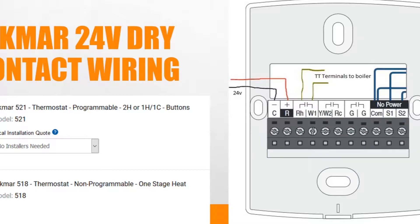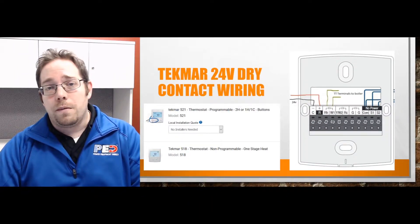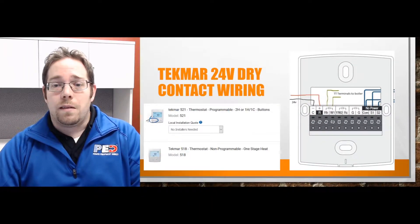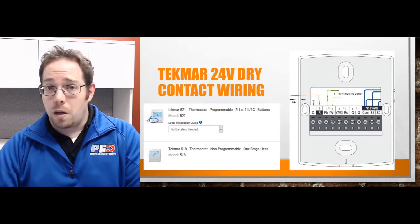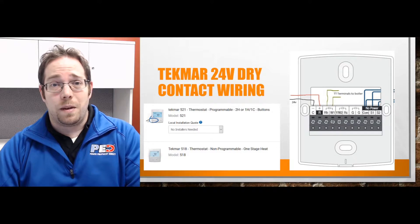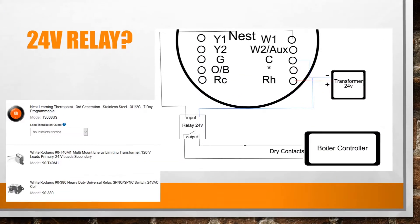You're looking at the RH and the W1 contact on the terminals. The two TT terminals go back to your boiler. Then you have the CNR, which connects to a 24-volt transformer — that's your power lead for the unit. That's it, said and done. Sometimes the boiler will come with a 24-volt lead, and sometimes you may need to purchase a separate one.